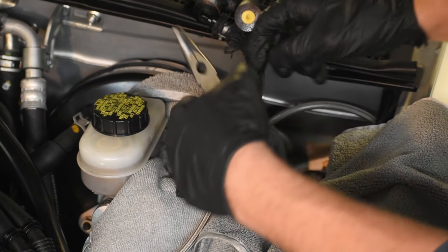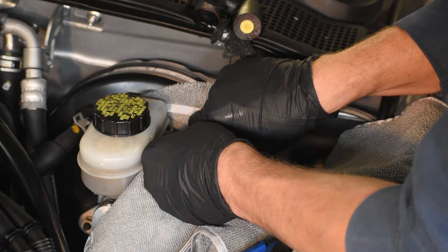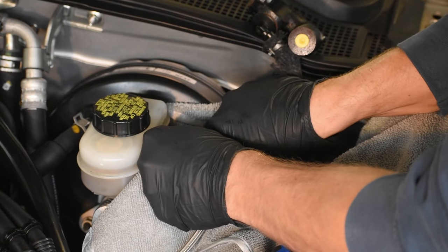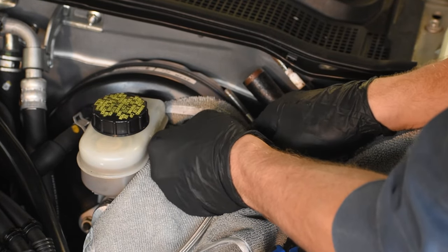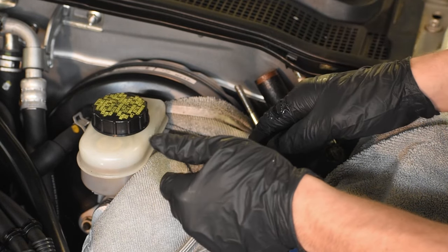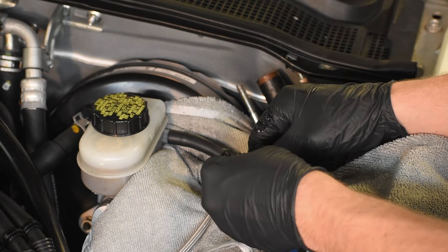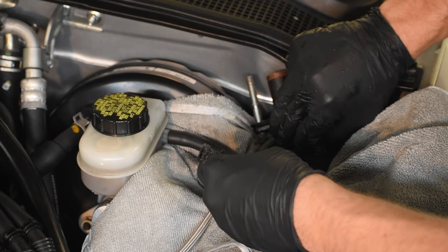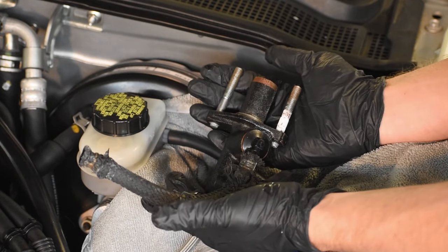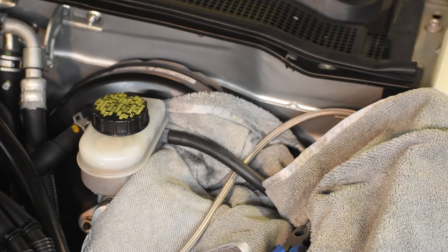Now here is the critical part. Take the pliers, remove the hose clamp, and quickly try to pull the hose off and put the new one on as fast as physically possible. It takes a little bit of force, and eventually it did pop off. You can see the fluid squirt out immediately, and I right away get the new one on. This makes the process as clean as possible — I ended up only getting a few drops on the rag, so this was a job well done.